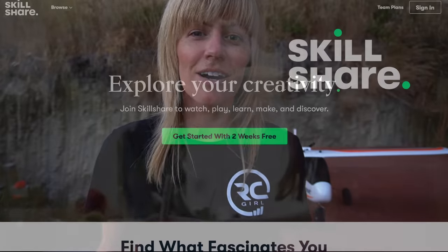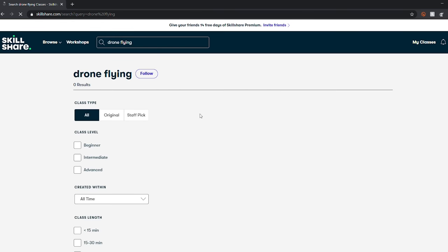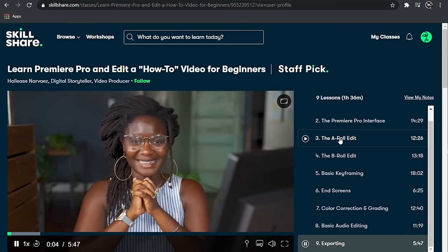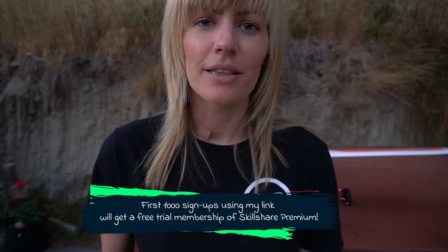Before we head to the flying field I want to say a huge thank you to our sponsor for this video, Skillshare. Skillshare is an online learning community with thousands of classes for creative and curious people. With their platform you can explore new skills, deepen existing passions, and get lost in creativity — whether it's drone flying, aerial videography, 3D printing, or logo and web design. I recently took a class on learning Premiere Pro and editing a how-to video. The first 1,000 people to sign up using my link in the description box below are going to get a free trial membership of Skillshare Premium.